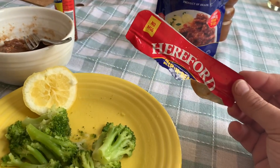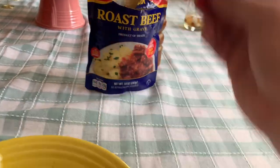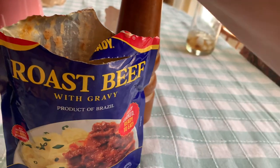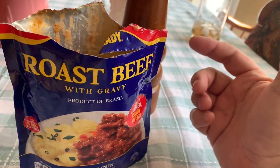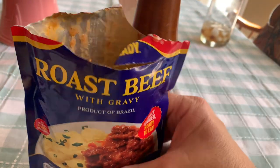Hey YouTube, I want to share something amazing with y'all. For those of you who are doing low carb keto diets, this Hereford brand roast beef comes in a pouch. There are some YouTube videos about these products, but they don't open the packaging — they're just holding the package and talking about it. I want to actually show you what it looks like.